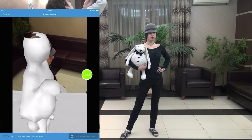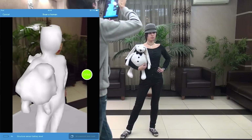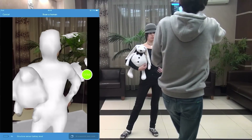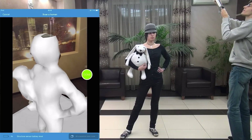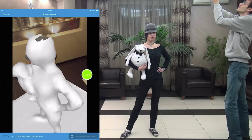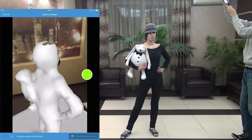Finally, a few recommendations about the scene. You can see the preview includes the floor and other objects, but that's okay — they will be filtered out later. The only requirement is that the person should stand on a flat surface like a floor, and the distance to nearby objects should be at least half a meter.